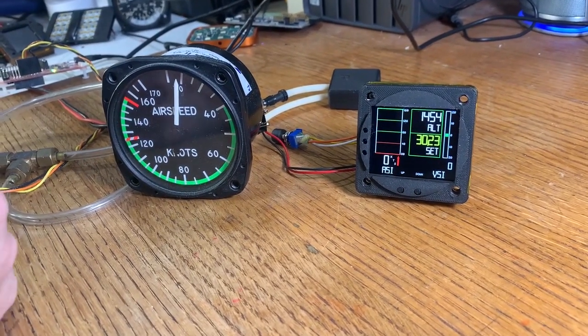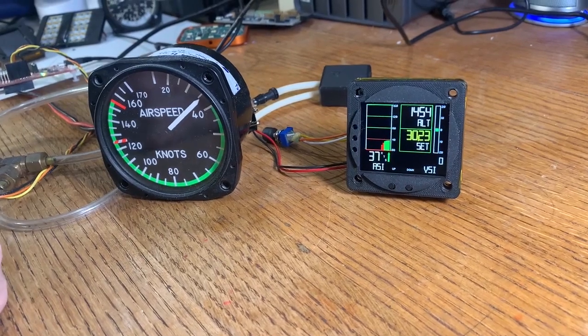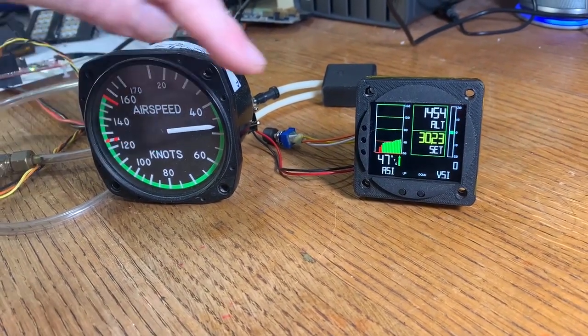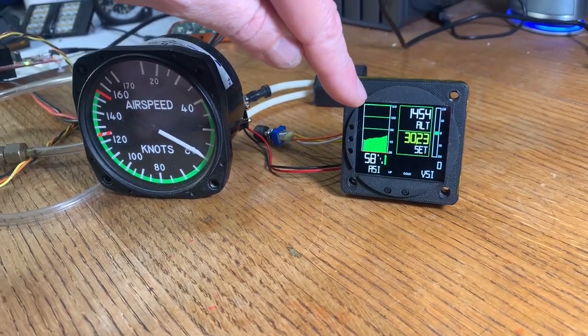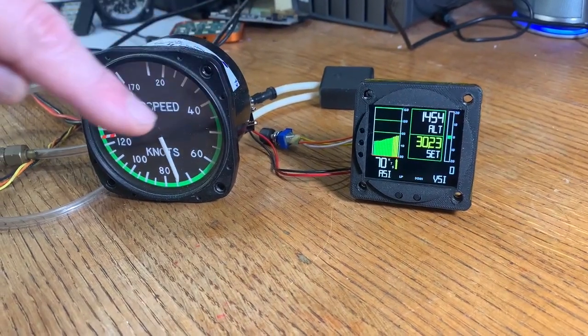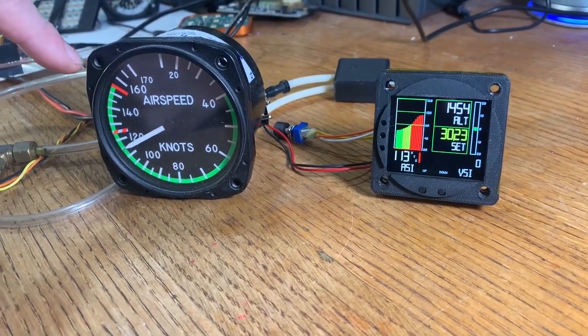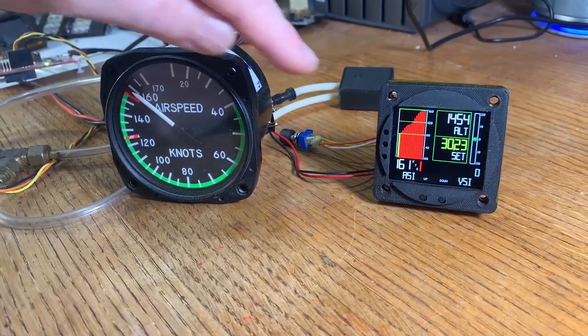I can adjust it by manually adjusting the airspeed here and you can see that as we increase the speed we get instant feedback here. We get the same feedback over here but we also have the benefit of a graph of history of what our airspeed is doing. I'm just going to go ahead and continue to raise our airspeed all the way up to about 160 knots.